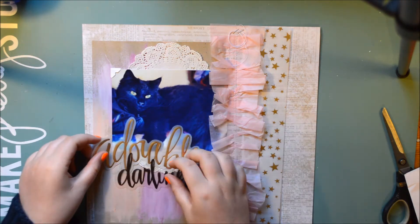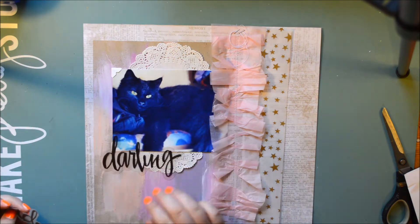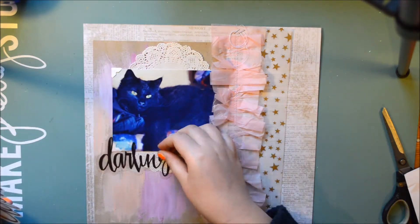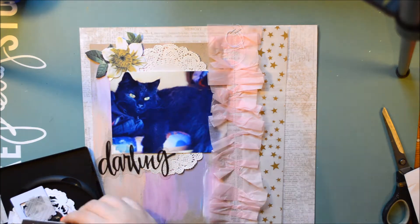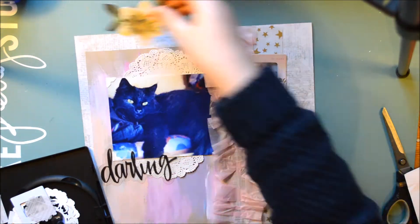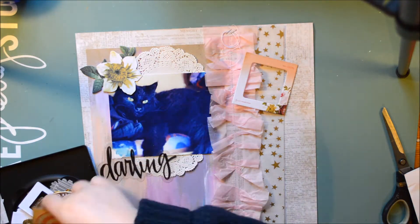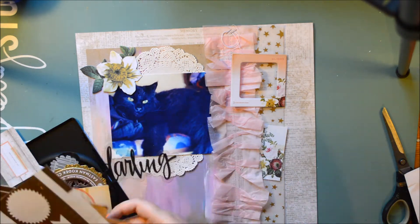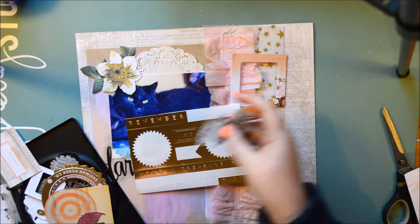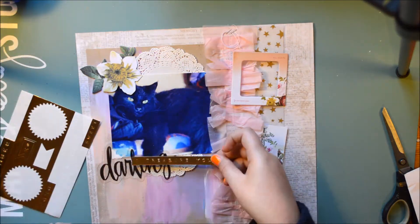I really wanted to use some of this acetate or vellum for the title, and I decided to go with 'Darling.' That is all I have left from my Open Book collection. If you know me, I had a lot of Open Book stuff because I love it. I feel I have to buy more — actually, I recorded this a few weeks ago and right now I don't think I have anything left.